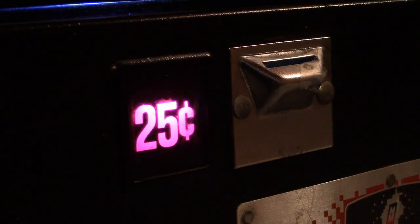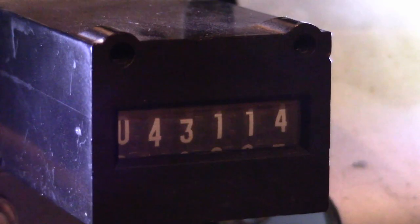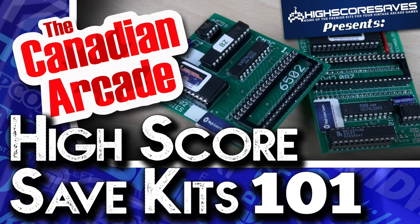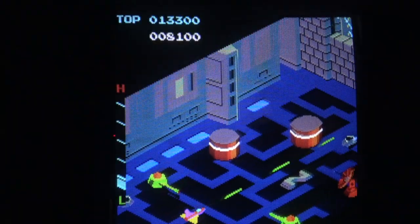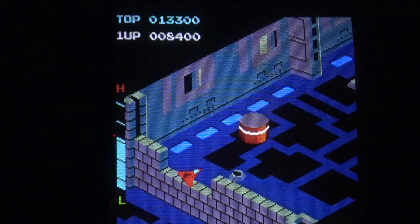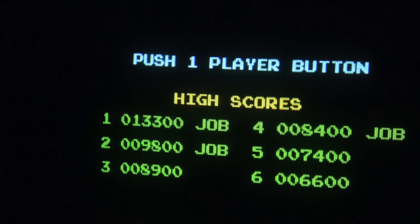Today on the Canadian Arcade, we get competitive. Probably one of the most frustrating things in the classic arcade hobby, other than playing Zaxxon of course, are how the high-score tables reset when the game loses power.